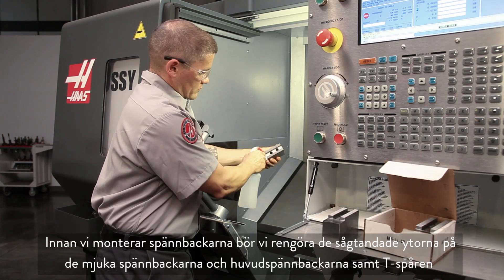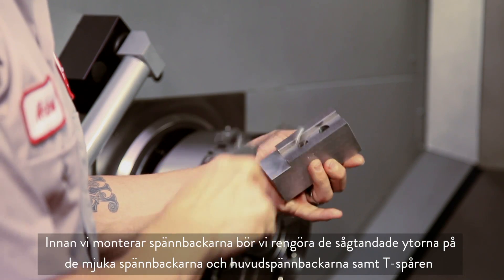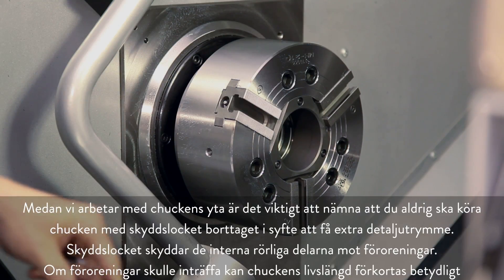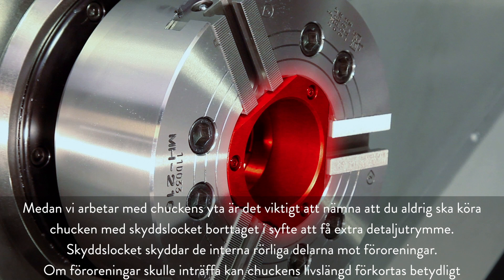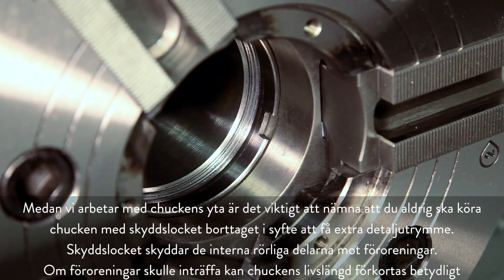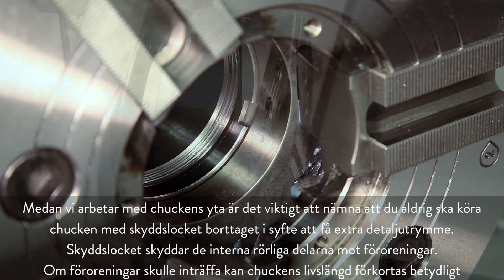Before mounting the jaws, it's a good idea to clean the serrated faces of the soft jaws, master jaws, and the T slots as well. While working at the chuck face, it is worth noting that you should never operate the chuck with the cover plate removed in an attempt to gain additional part clearance. This cover protects the internal moving parts from contamination. If contamination occurs, chuck life can be significantly reduced.